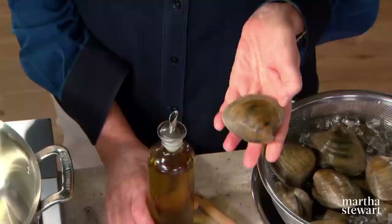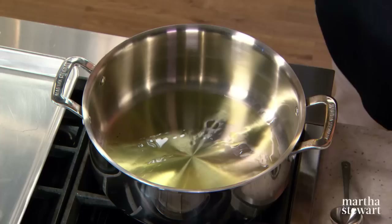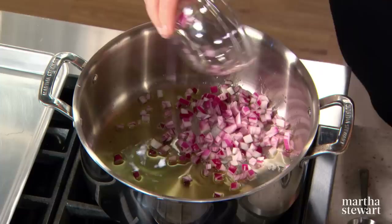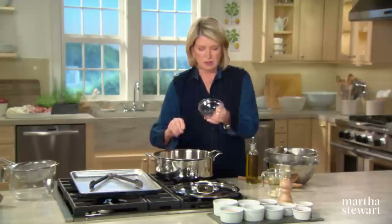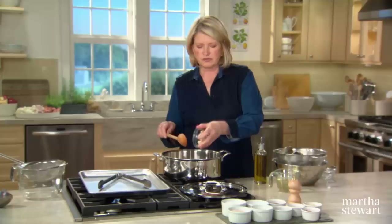Baked stuffed clams — so delicious. They came out of the shellfish craze of the early 20th century, when just about every restaurant had a baked shellfish recipe on the menu. While there are variations on the filling ingredients of this steakhouse favorite, one thing remains the same: the clams need to be well scrubbed and removed from their shells. These are called top neck clams, somewhere between a little neck and a cherry stone. In a big pan, add two tablespoons of olive oil and one small red onion that's been peeled and chopped. We're going to steam the clams so that they open without overcooking.